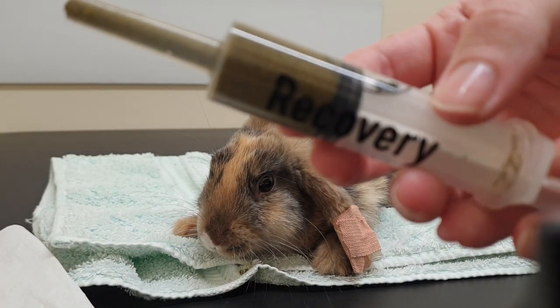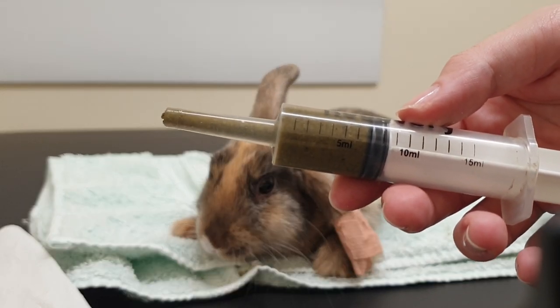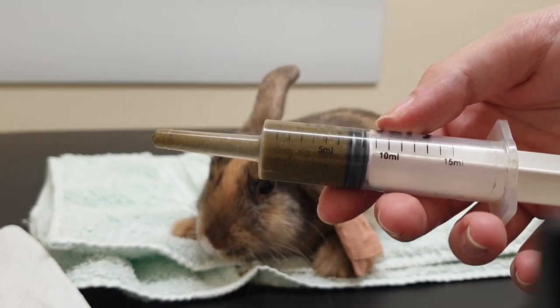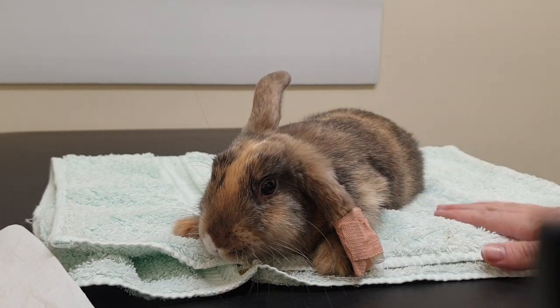Sometimes it's a greeny color like this, or sometimes it's a cream color. It should be quite thick in the syringe, so it's sometimes a bit difficult to draw up. Sometimes you have to spoon it in the top and then put the plunger in.